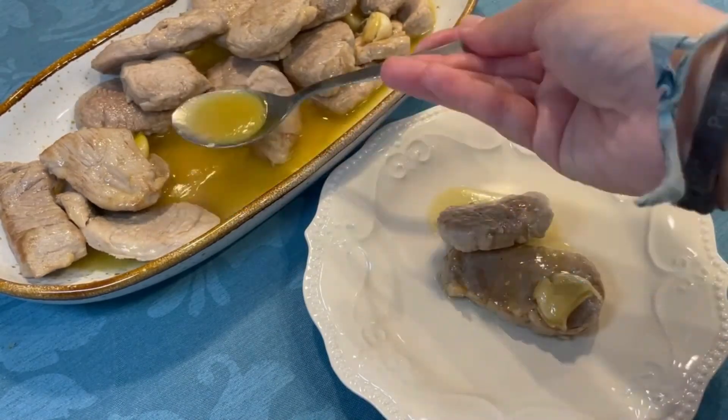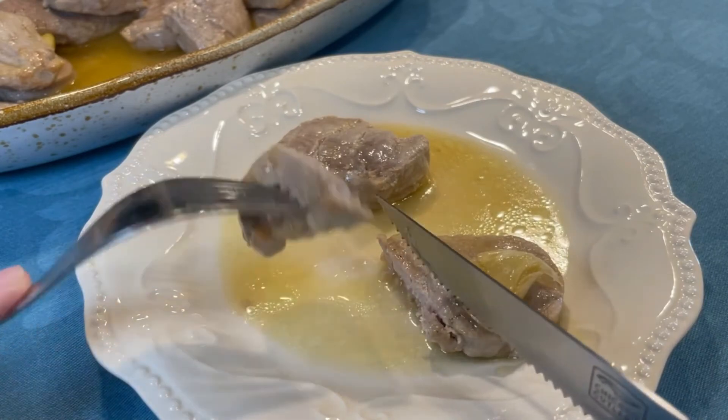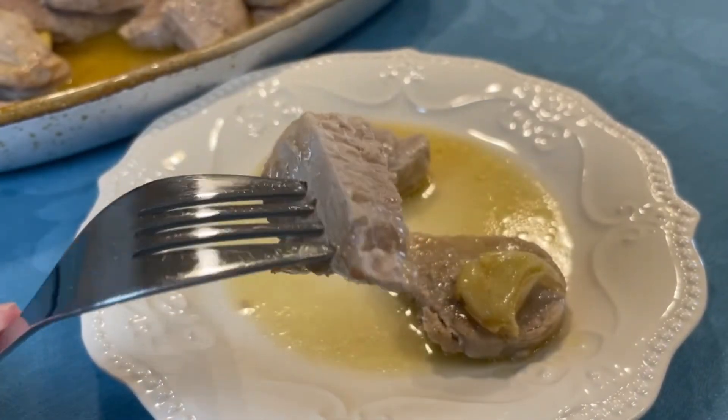And this is how it looks — as you can see it's perfectly cooked. And you can dip the sauce with some bread. You are going to love it. Even the garlic tastes amazing.